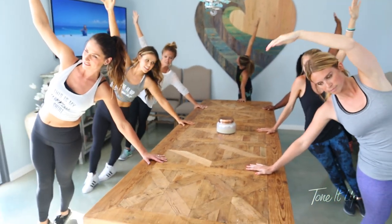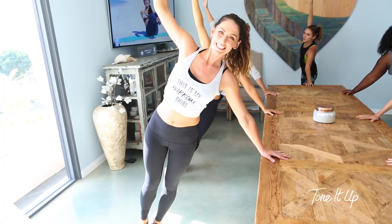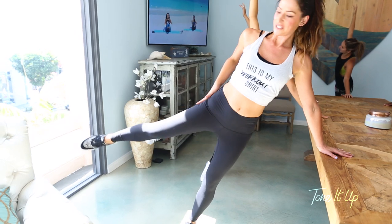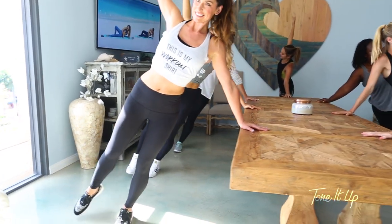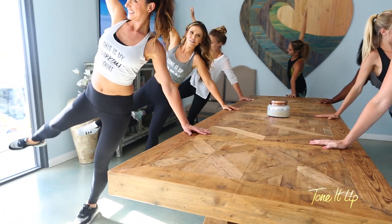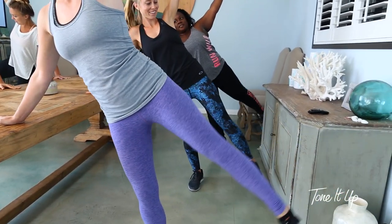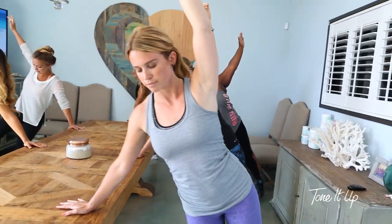Three more here. Three, two, and one. Let's lift that top leg up and work that side of the booty. And five, four, three, two, one.